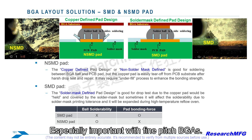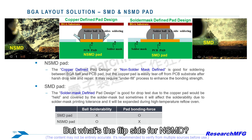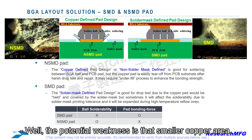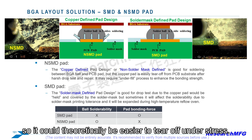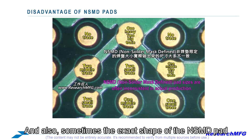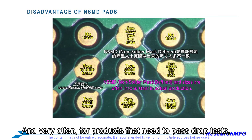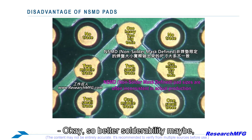The potential weakness of NSMD is that smaller copper area — it has less surface bonded to the board material, so it could theoretically be easier to tear off under stress. Also, sometimes the exact shape of the NSMD pad can be a bit uneven if a trace runs right into it. And very often, for products that need to pass drop tests, SMD designs end up needing underfill anyway for extra robustness. So: better solderability, but might need that extra underfill help for toughness.